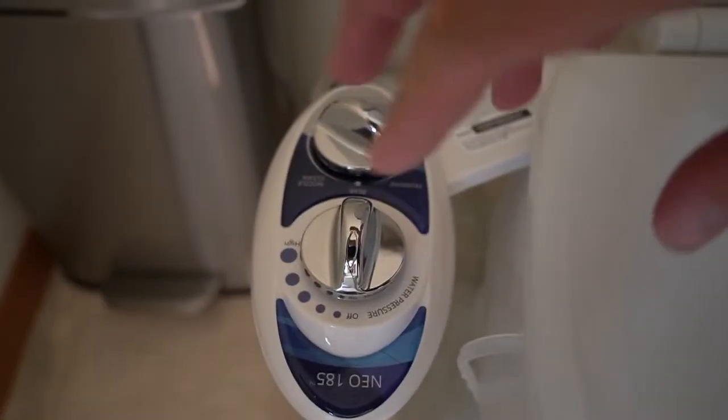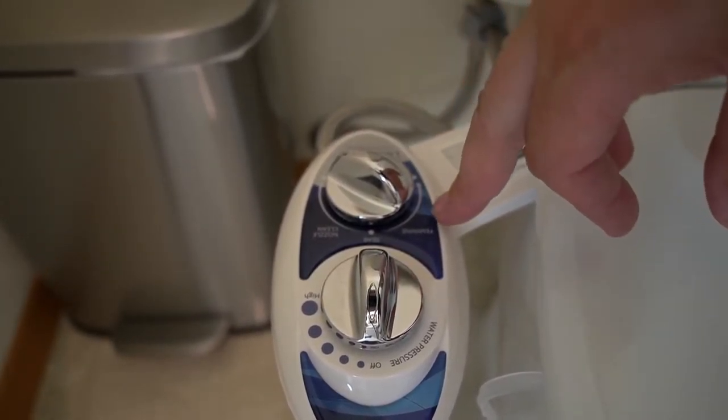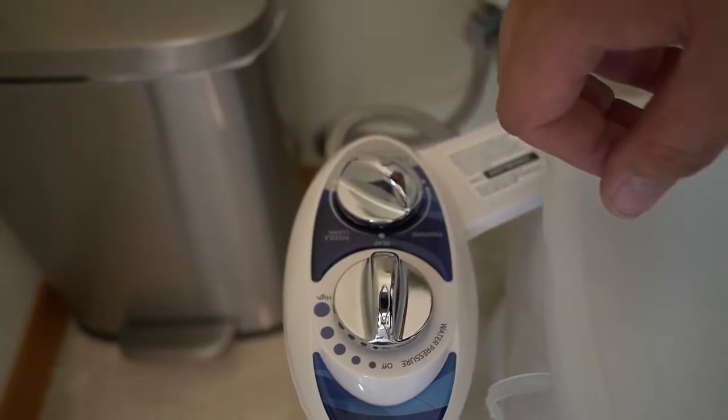On the bidet itself, you got two knobs: one for your water pressure, and the other one you got a feminine, a rear, and a nozzle clean.